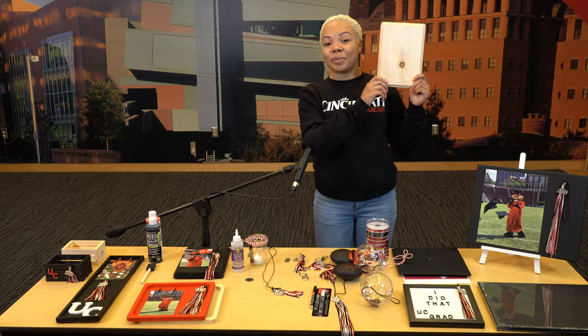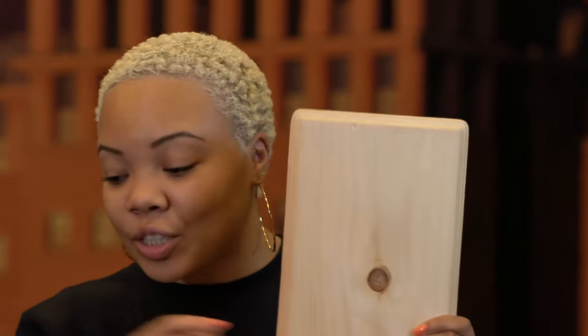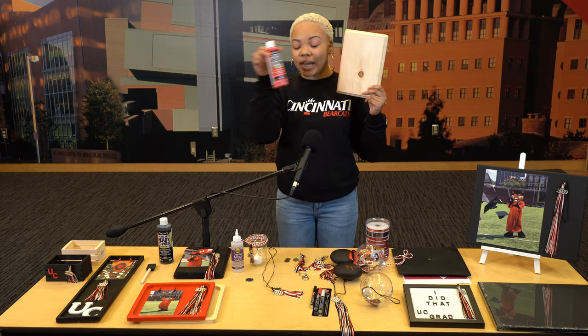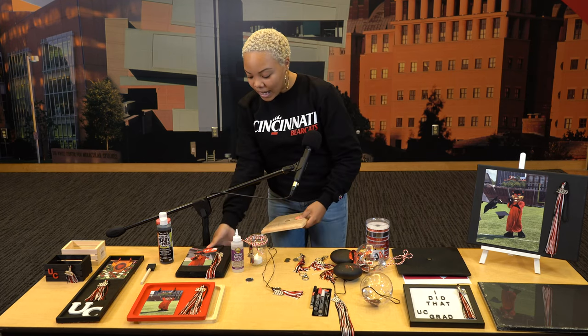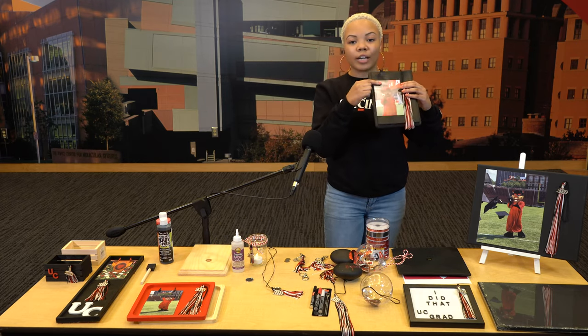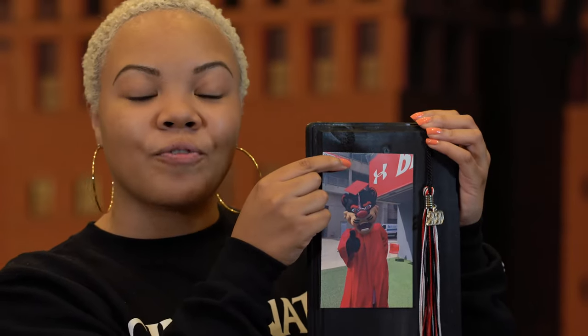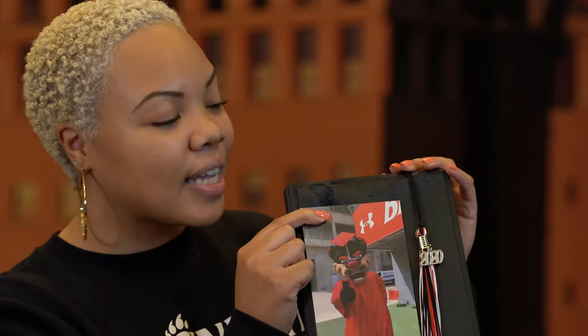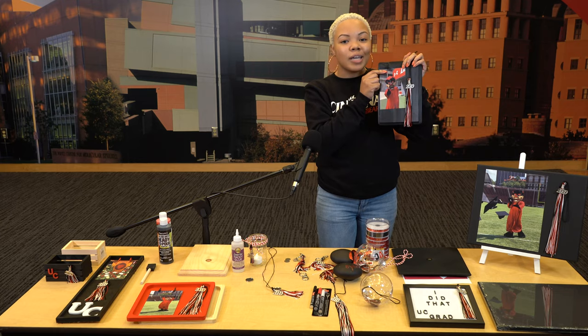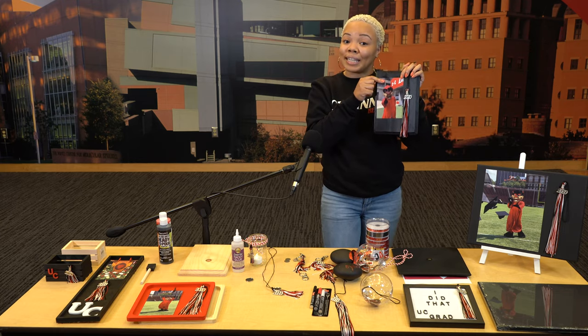Now we have these wood blocks. This is kind of an advanced art project, but not difficult — if I can do it, you surely can do it too. Take this and grab some paint; always use UC colors, so we have black and red. Transform it into something like this — a 4x6 photo with the Bearcat. Take a regular photo of yourself, have the block painted black, and attach your tassel. It's cute and simple. You can also take some paint marker and write your name on there, because you did this.